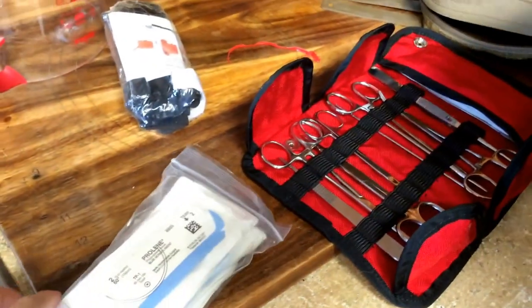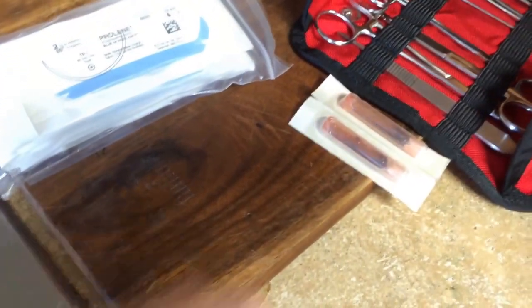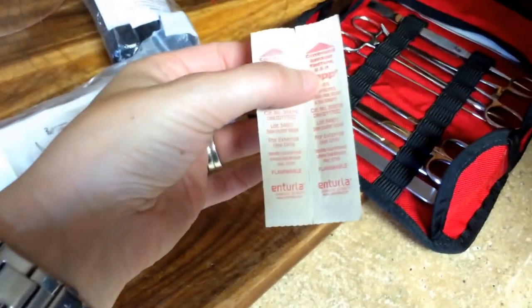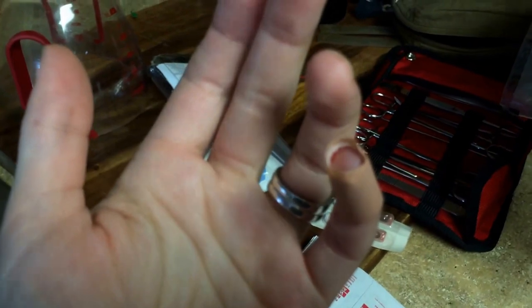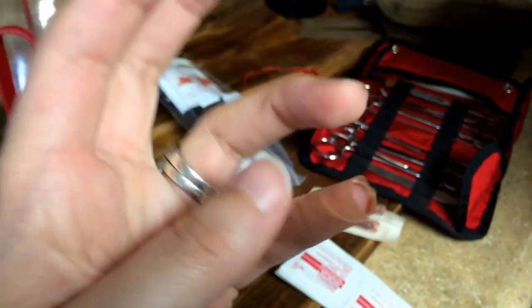I'm going to go lay down now and maybe have husband suture me up a little. Look at this fancy suturing kit that husband has! I really don't want to be sutured. I really, really don't. I got to get super drunk first. It's not real bad right now — we've got a bandaid on it. There's nice pressure on it right now. It is kind of bleeding pretty bad, but we're going to just wait it out. And if it's real bad, he'll suture me up.